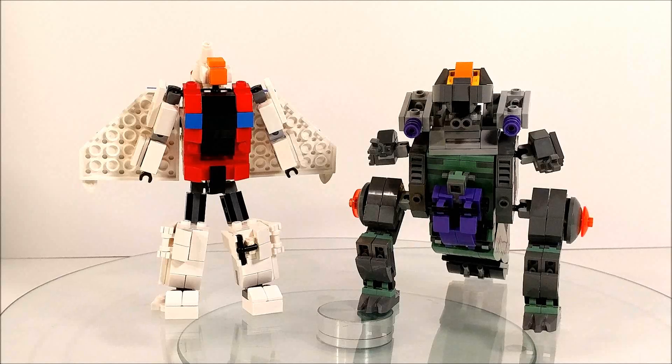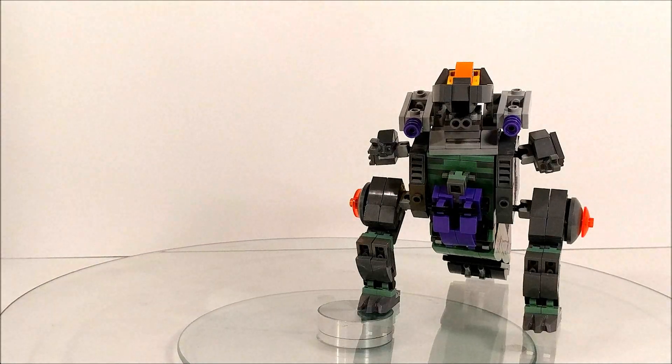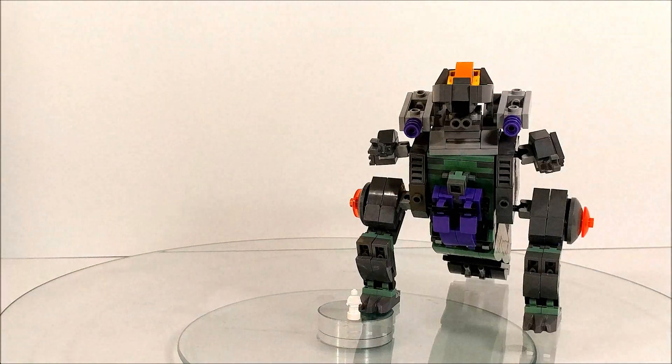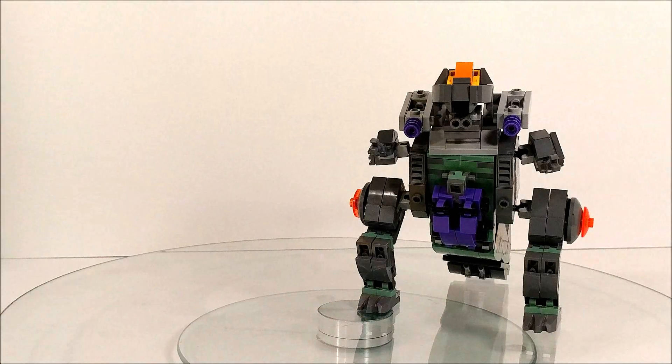And then we have our typical deluxe scale Transformer Slingshot, still hanging around since he was in the last video. He's like the only other guy I have that's not a city bot just standing around, and this is probably in scale with what he would look like next to an actual Transformer. So let's get into some features.